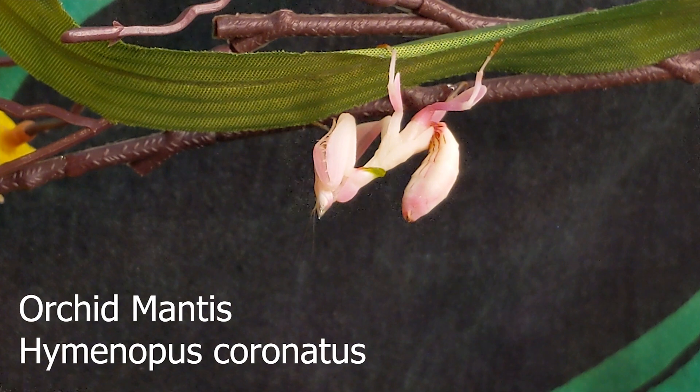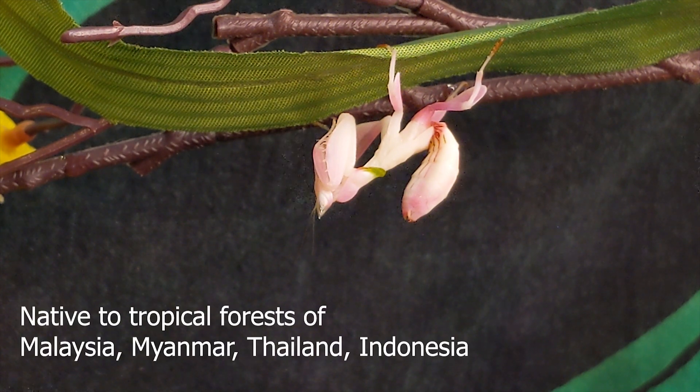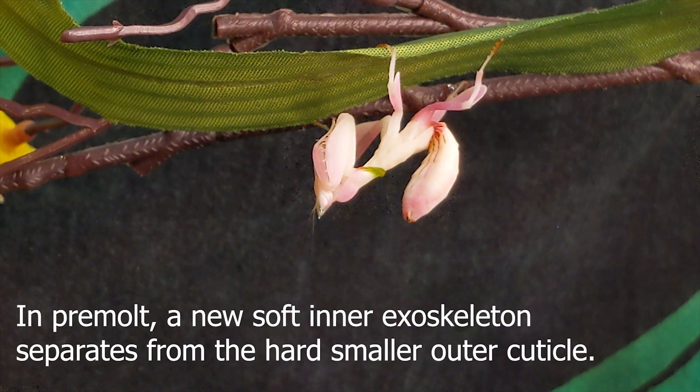I wanted to get a look at a mantis that's in pre-molt, and hopefully we can catch the entire process with a time-lapse. I want to at least draw attention to different signs that your mantis is in pre-molt. It's one of the moments where a lot of new mantis keepers get a little bit nervous because the mantis stops eating and starts slowing down, and that can also be signs of issues, but it's pretty common as a process before molting.